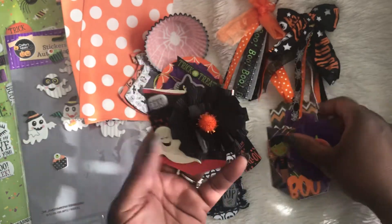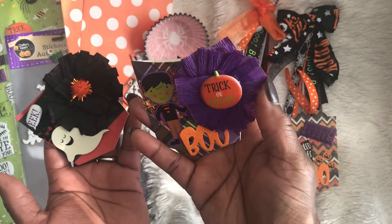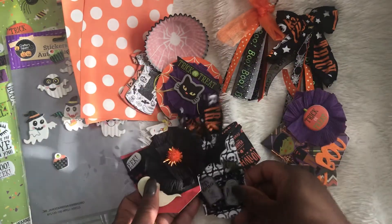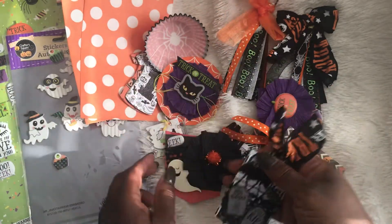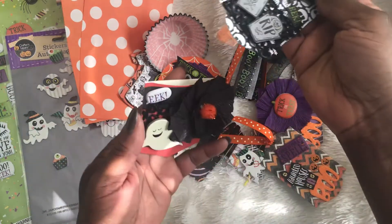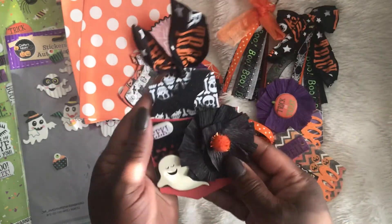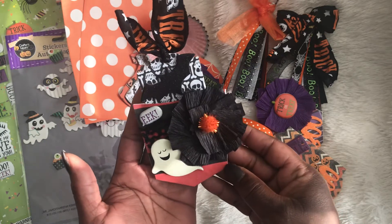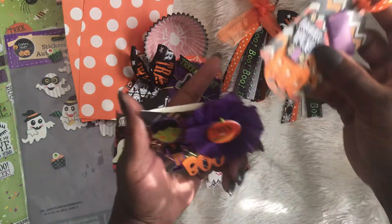I made the pocket die into a pocket, and I also did some tags. I thought it would be cute to take the tag and stick it inside of that pocket die — so stinking cute, I love how these turned out.